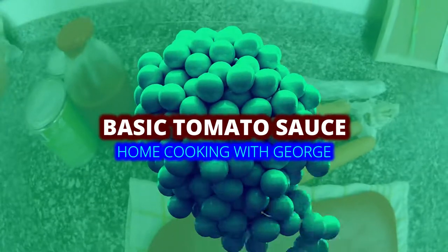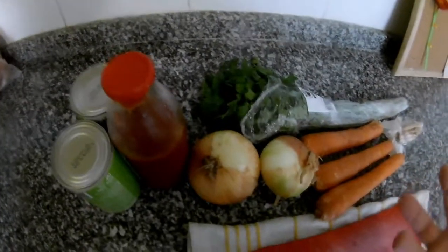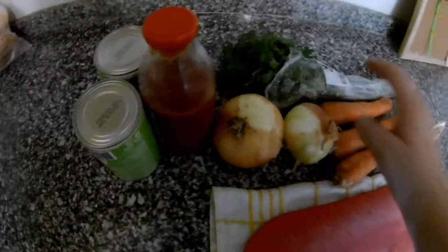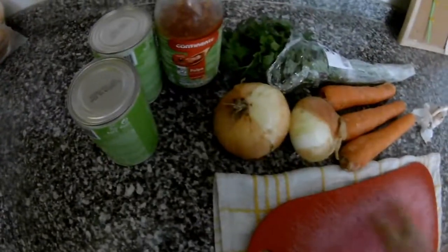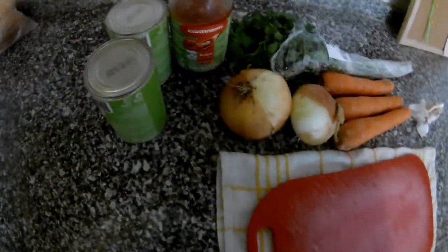Hi everybody, thank you very much for watching. Today I will show you how to do a basic tomato sauce, very simple. If you want to get more sauce you can use some vegetables. For one or two portions you can use just onion, garlic, and some fresh salsa, fresh oregano or fresh basil. We have tomato sauce, tomato puree, whole tomato. I will use today some carrots because the carrots will give some natural sweetness, since tomatoes are a little bit sour.